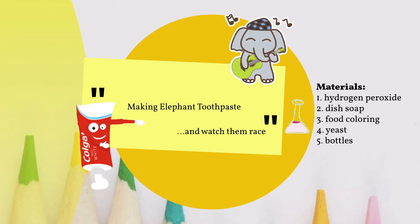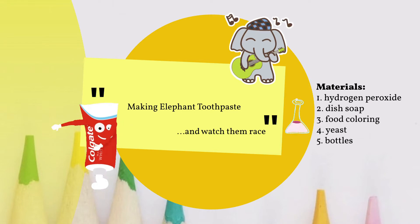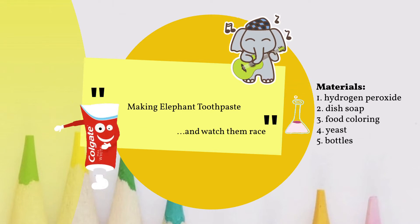The materials needed are hydrogen peroxide, dish soap, food coloring, yeast, and bottles.